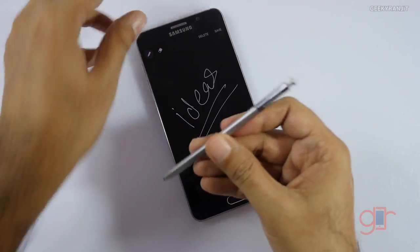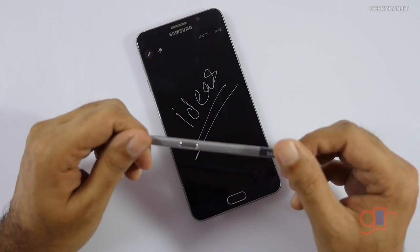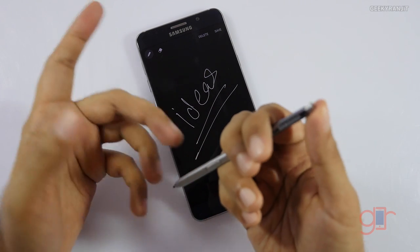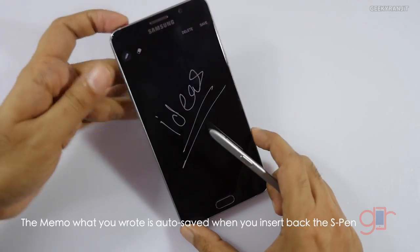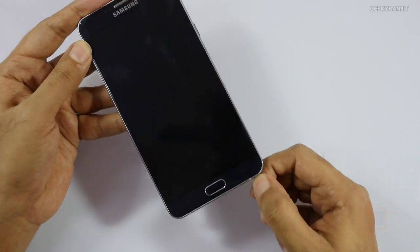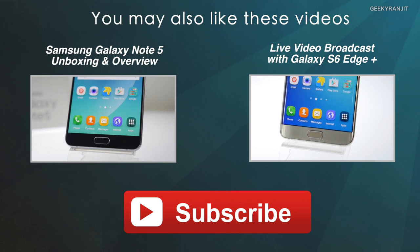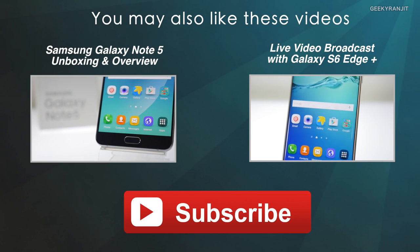Regarding the S Pen itself, it's color-coded — if you have the gold version it will match. It still has this clicky mechanism and acts like a ballpoint pen, but it doesn't actually write with ink. I would have loved to see some additional functionality there, but it's purely for inserting and ejecting the pen. That's a quick look at some of the new S Pen features on the Note 5 — I'll be posting more videos on the Note 5, thanks for watching!